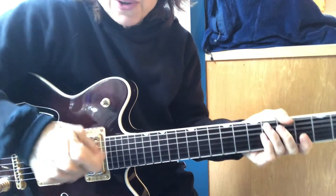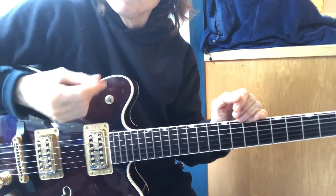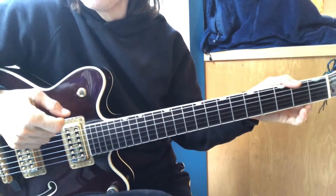The brain sends these signals to your hands on how to play. You can take a song you already know how to play with your fingers and just start playing it with a pick just to get the feel for it.